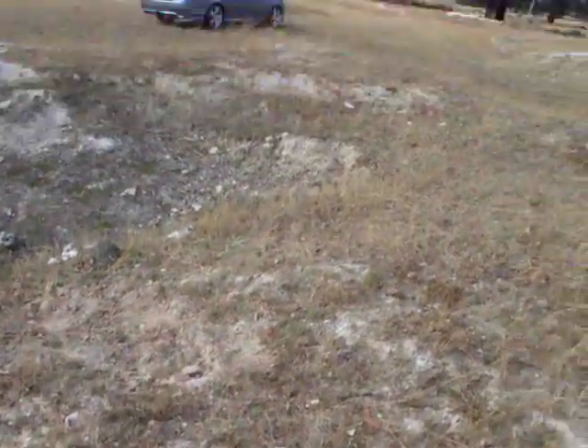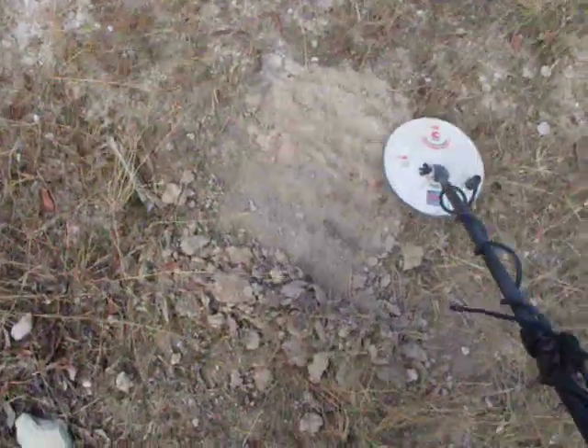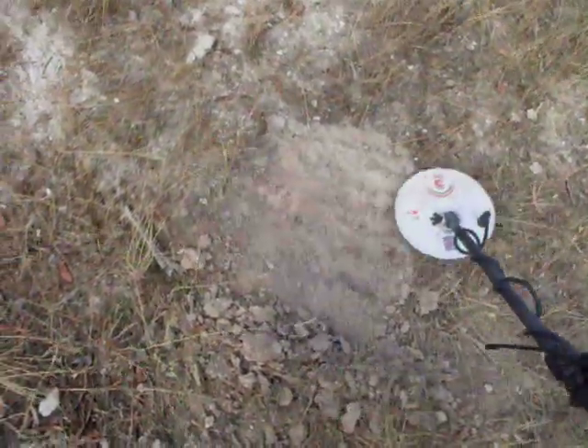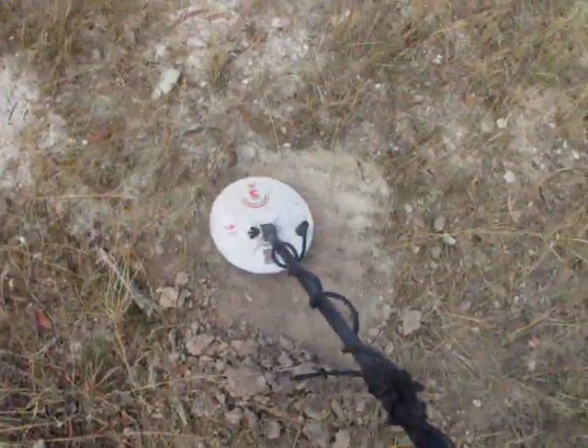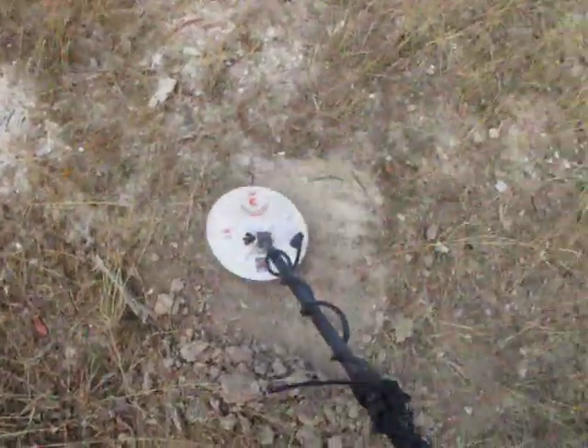There we go again guys. I just dug that target there, got the other one just over there. I've got this target here. Doesn't sound too bad, so I'll keep going with this one.